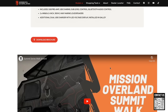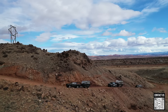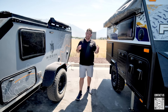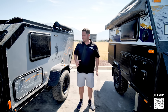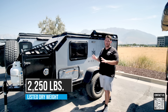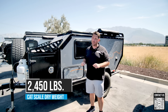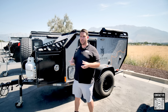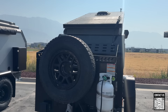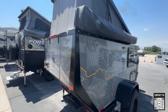One big benefit of teardrop or hybrid trailers is towability — people want to tow with smaller vehicles like a Ford Bronco or Jeep Wrangler. The Mission Overland website lists dry weight at 2,250 pounds, but when we took it to a scale it actually weighed 2,450 pounds dry. That couple-hundred-pound difference is likely because dry weight often means totally base, no spare tire or propane.